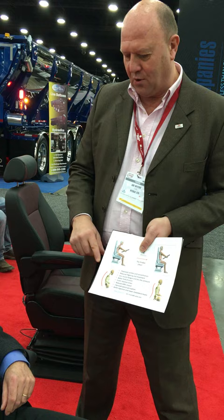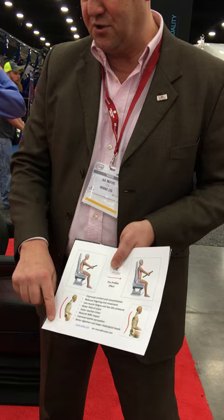The basic problem with any seat is that it's really not good for the human body to spend a long time sitting down. When we do sit down, we end up in what most of us beddings would call a kyphotic or C-shaped curve, where your spine is in a totally unnatural C-shape.